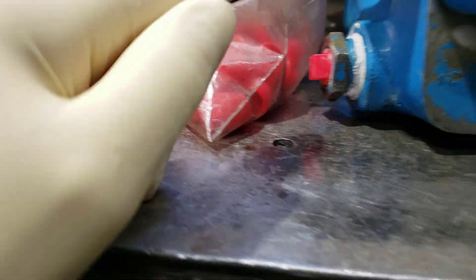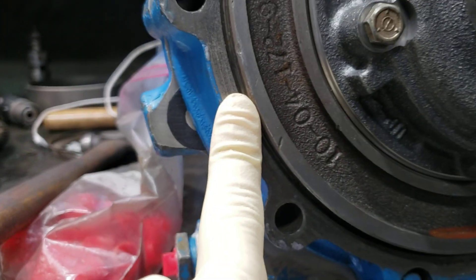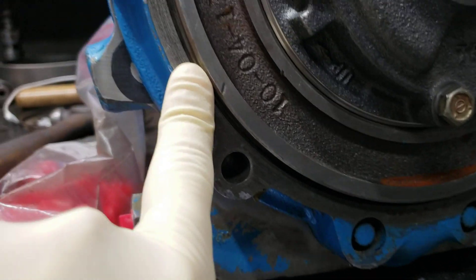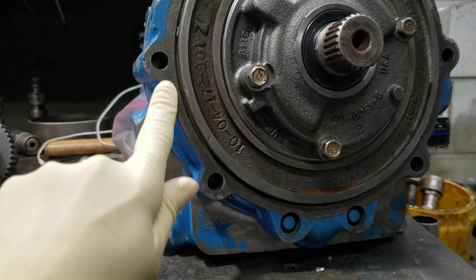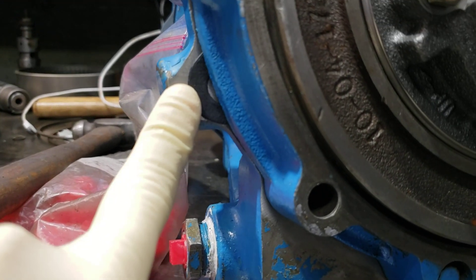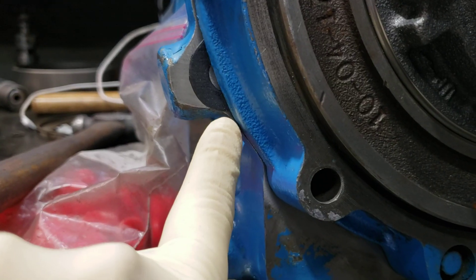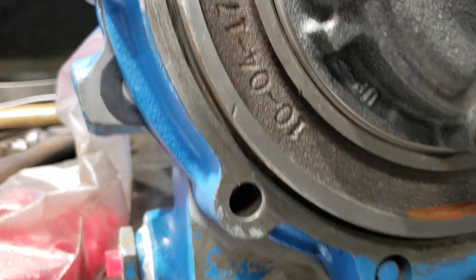Now we're going to come down to this transmission here. What's interesting is on this one, it came straight from the factory this way. This has the current production for a reverse adapter — there's the big plate. But the older case had the appendage that was used in the industrial. He doesn't need to cut this gasket off. Leave it alone, it's fine, it's not going to hurt anything.